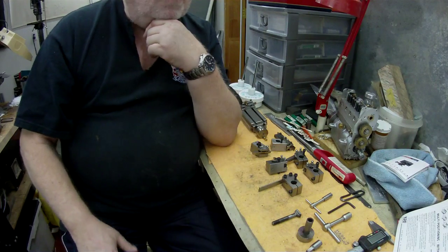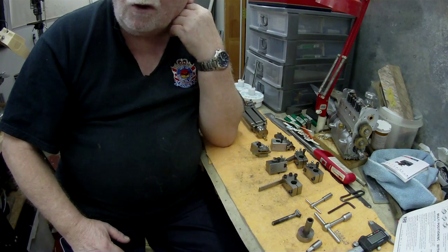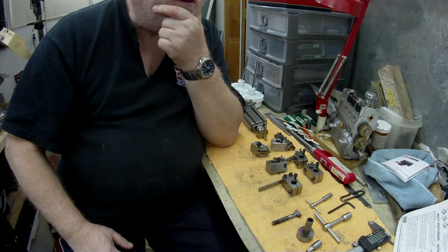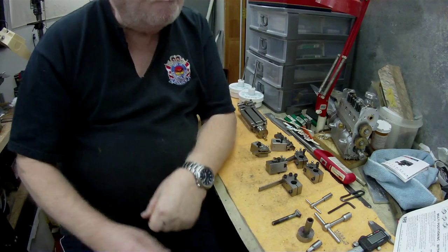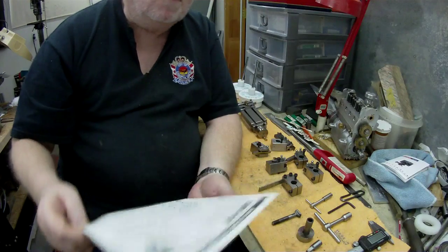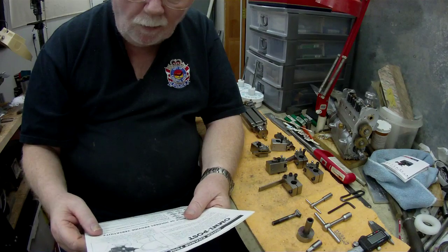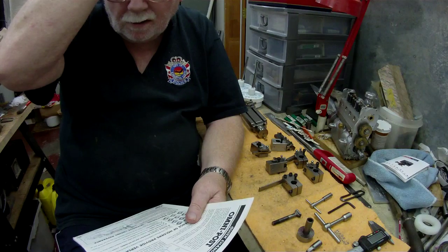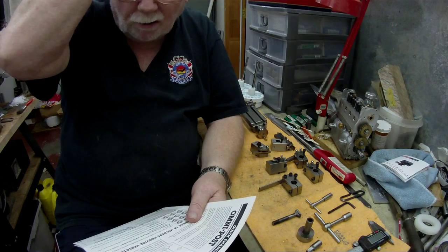Until recently, the only lathe that I had was a Drummond M-Type 1947, 3.5 inch English lathe. I had it for probably 40 years. At one point when I was over here in Canada...